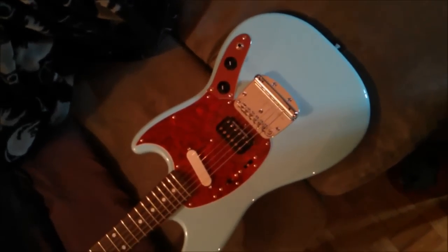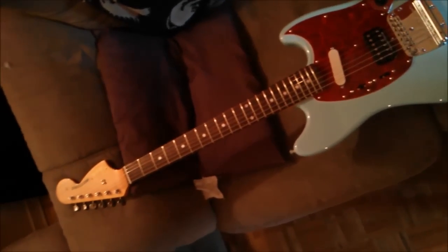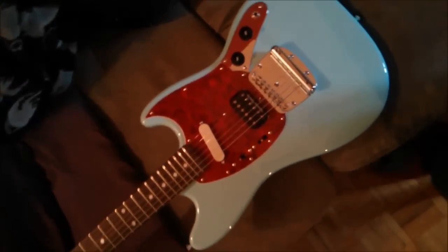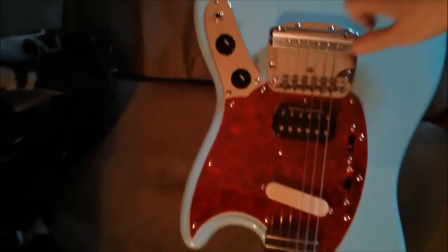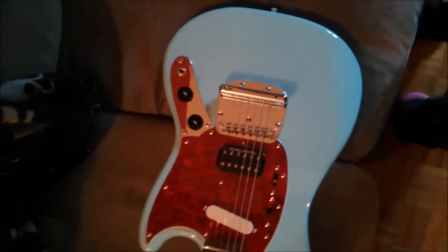This is my Fender Kurt Cobain Mustang that I got just the other week. As you may or may not be aware, Kurt's actual Mustangs were actually the exact same as these, made in the same factory in Japan and everything as well.